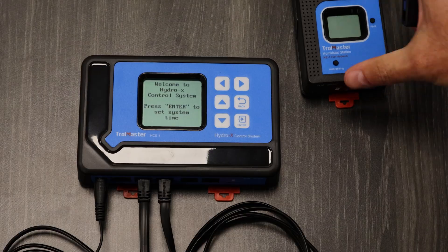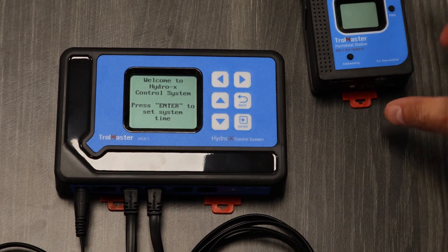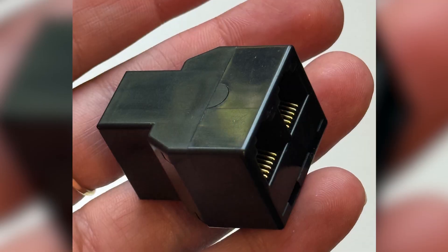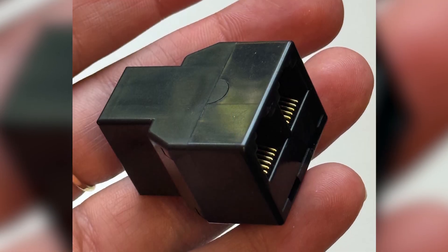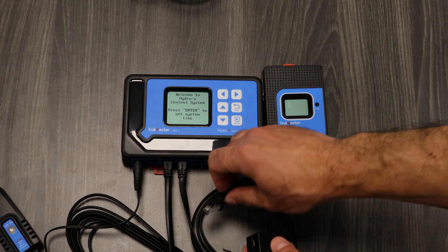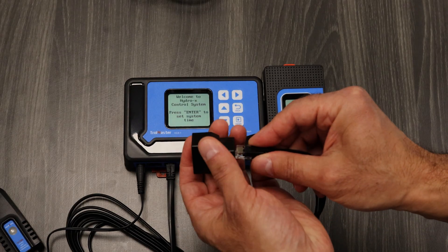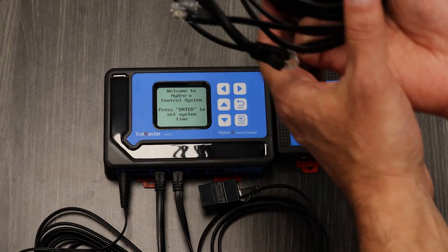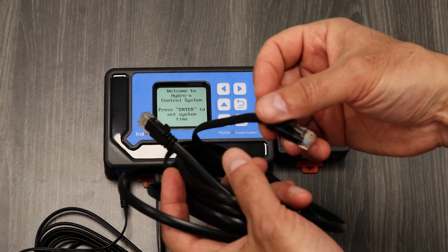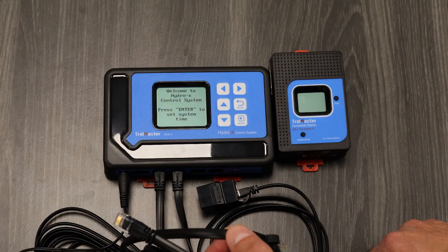Depending on the distance from your Hydro X controller to your HS1 station, you may need this RJ-12 T-Splitter. A lot of customers use this in many applications. You'll also need an RJ-12 cable to go from the T-Splitter all the way to the HS1.